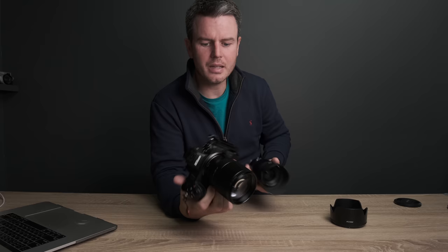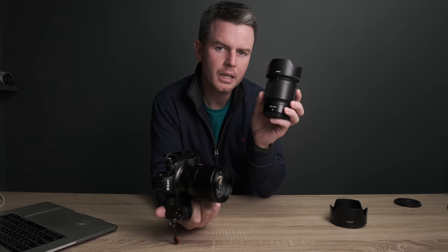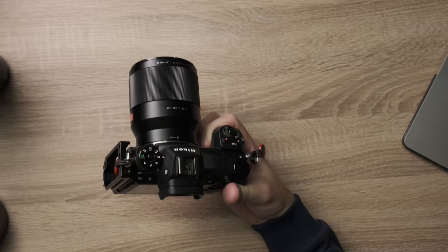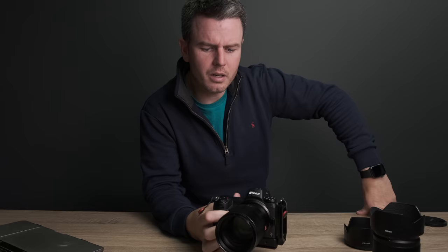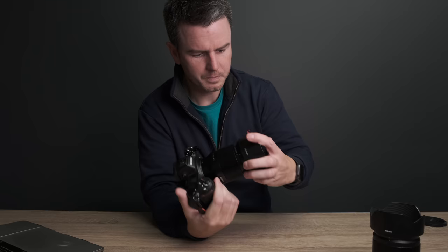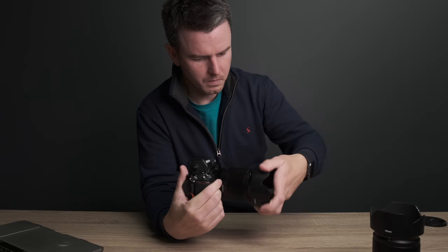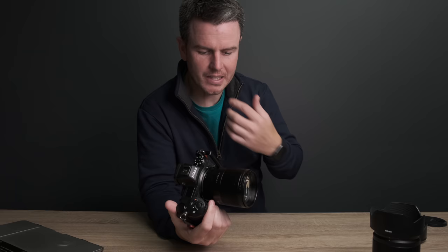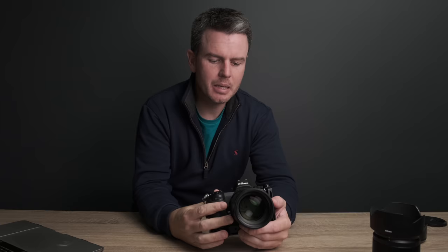I can't compare the 85mm version in the Nikon Z mount directly, but I've got the Nifty 50 Z mount, so we've got some images of that. If you look in the description below, you can download some of the images and have a pixel peep. We've got it on the Nikon — this is the Z mount — but the lens itself is the same whether you buy Canon, Nikon, or Fuji. It's just adapted for a different body.